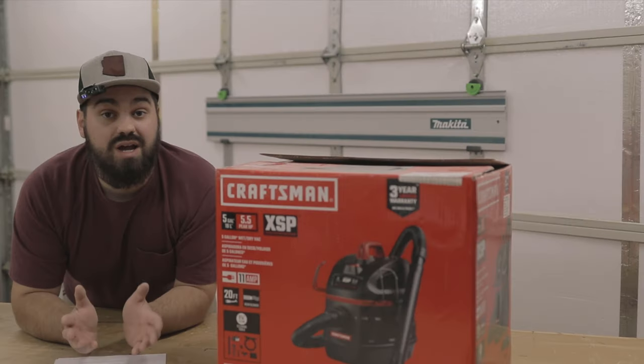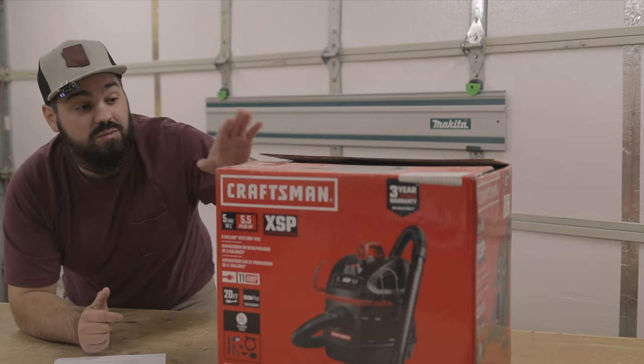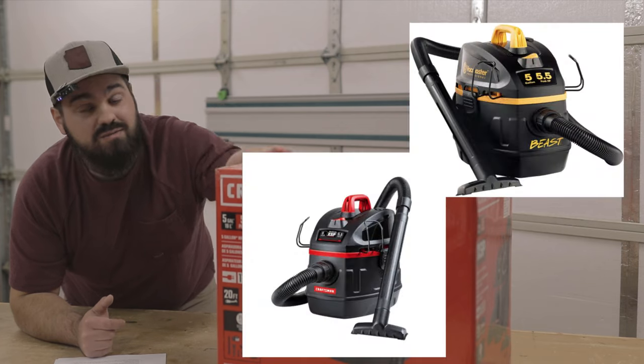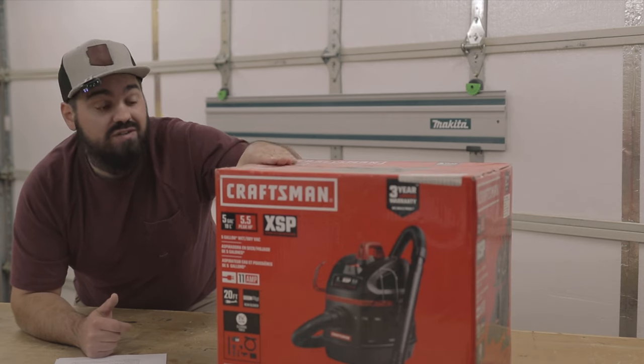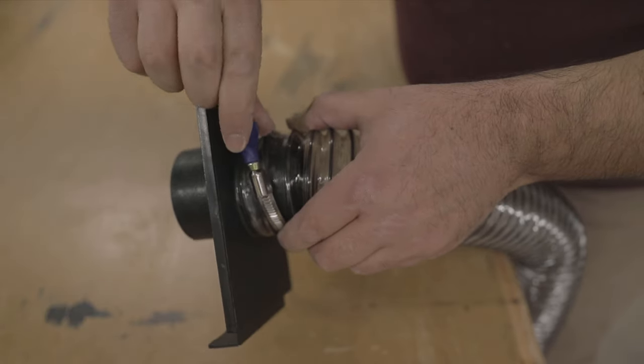Travis recommends a Vacmaster Beast in the plans. However, after doing a little bit of research, I found what could literally be the exact same vacuum available under the Craftsman brand at Lowe's. At the time I bought it, it was on sale for $70, which is significantly cheaper than the Vacmaster. I ran the longest run first and attached it to the blast gate using hose clamps from the SPECT dust collection kit, making sure to tighten them down really well so I never have to touch them again.